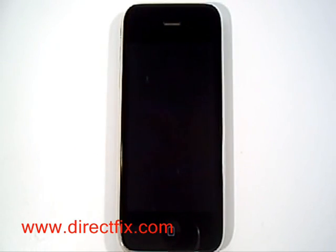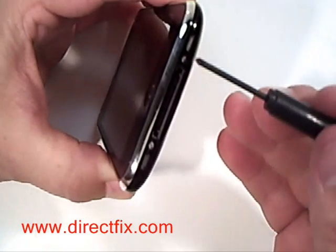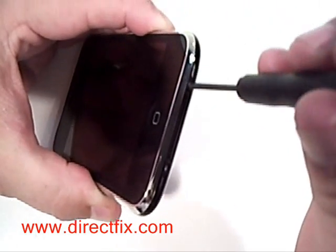Using a small Phillips screwdriver, there are two screws located at the bottom of the iPhone, right on each side of the main connector. Remove both of those with the small Phillips screwdriver.